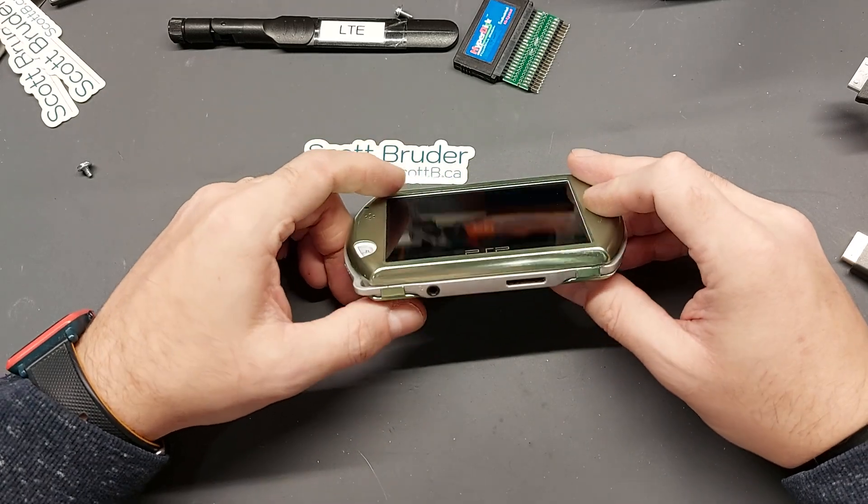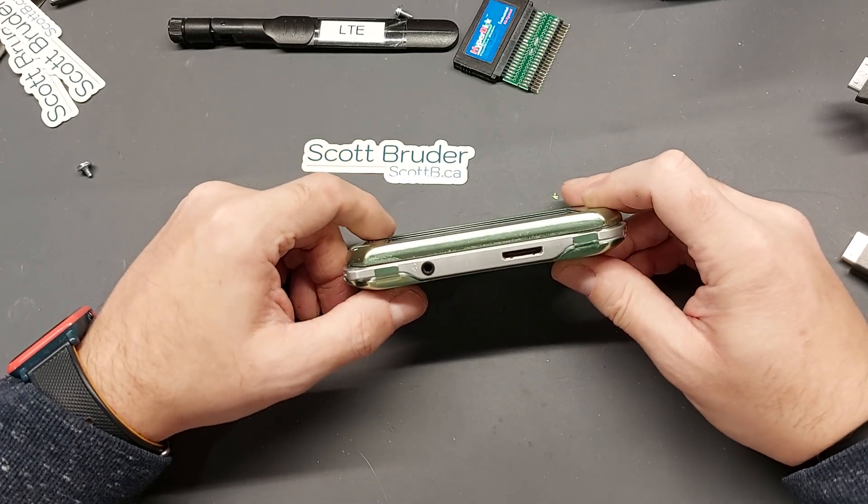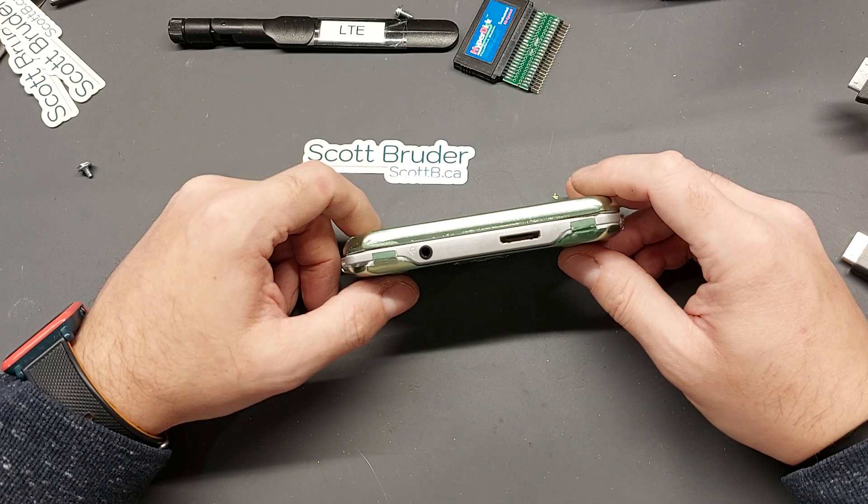What I wanted to do was build my own, and I see online there are a couple of other people that are kind of on the same idea.